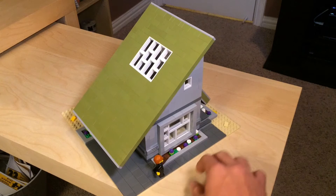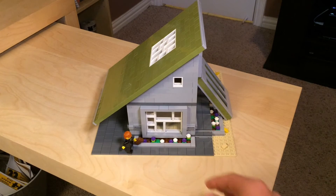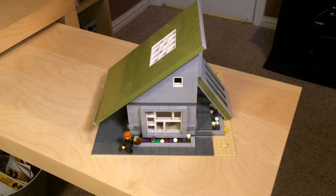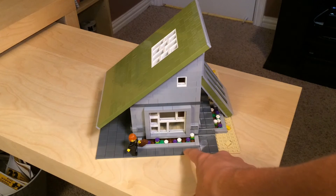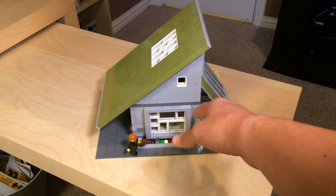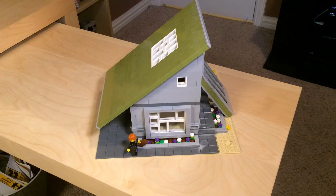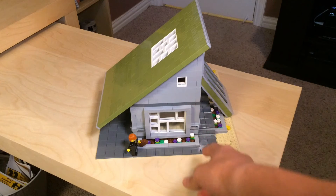There are a lot of windows all over the house. I just took apart the Parisian Cafe set — this is mostly Parisian Cafe parts. You can see the sidewalk pieces used here, and the olive green is used throughout the house as well as the gray. There are also a lot of white windows from that set which I used too.